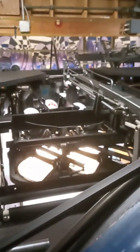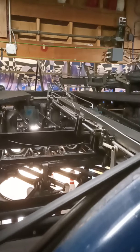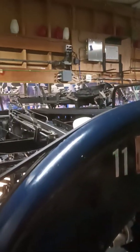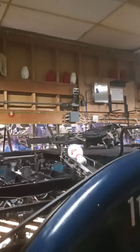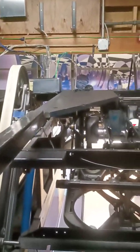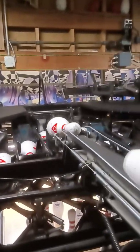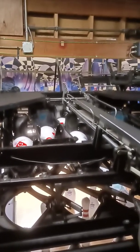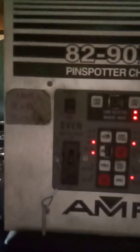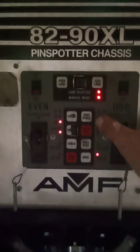If we hit cycle again, the sweep will come down, the elevator will pull the pins up, load them through to the distributor, off the fingers in the front, and start setting the lane again. All the pins will fill up until it gets to pin number nine — it goes to ten first, and then touches nine. That clack you heard was the trigger plate telling the machine it has a full set up there and is ready to set them down.